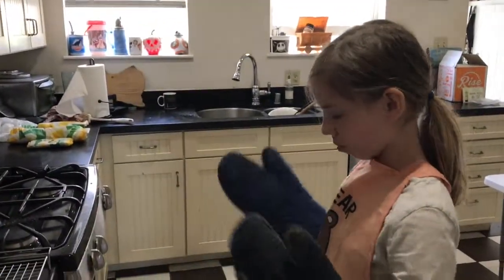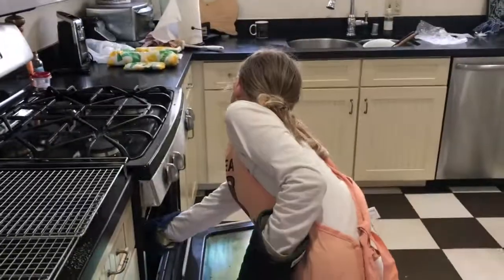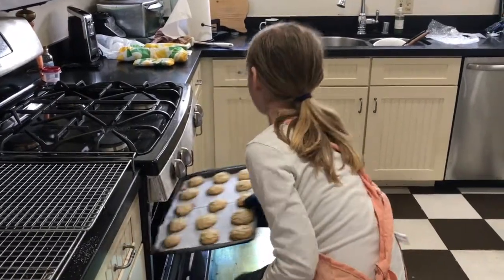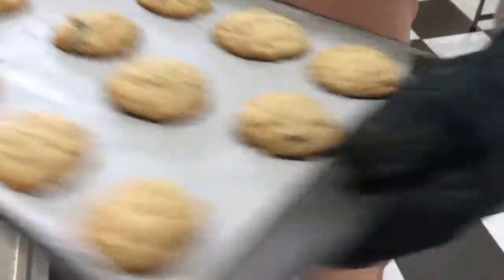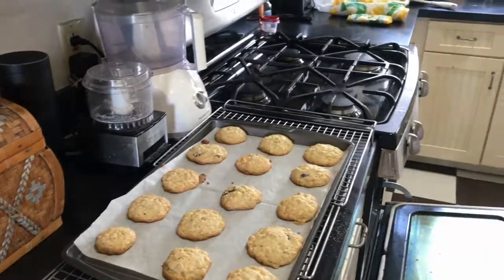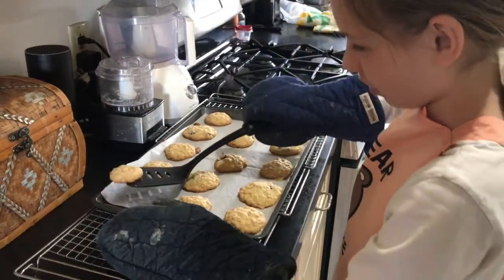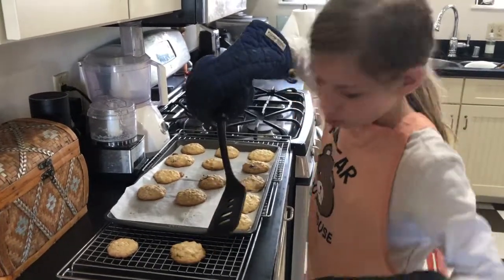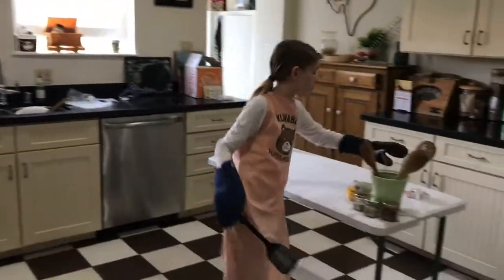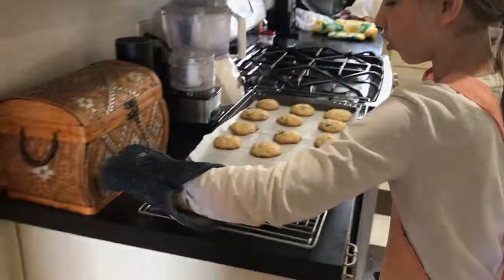We're pulling the cookies out of the oven — be very careful when you're handling this or else it will burn, it's not a fun time. Those look good! I'm going to take a spatula, take these off, and put them onto the cooling rack. And after you've done that, you sprinkle some sparkle sugar on top.